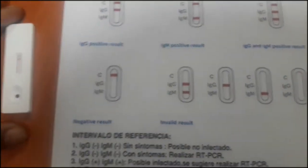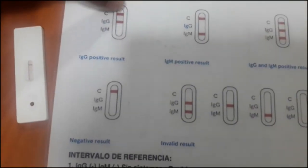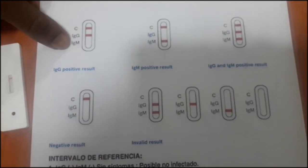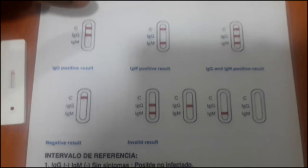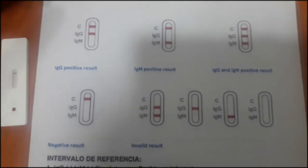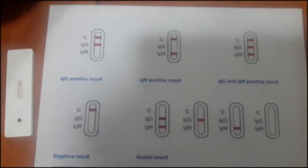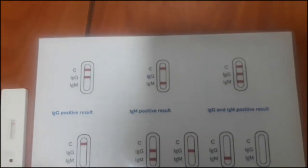So guys, for us to check the test results, this is what we would see. The C here is the control test, which means if that line is marked, it's a correct test — there was no error in the testing. You could have the IgG and the IgM marked. So if the IgG is marked with the C — the C always has to be marked because it's the control — when you have the IgG marked with the C, it means that this person has antibodies produced as a result of the infection, which means this person has passed the process of this infection. The person is not at the moment contagious.